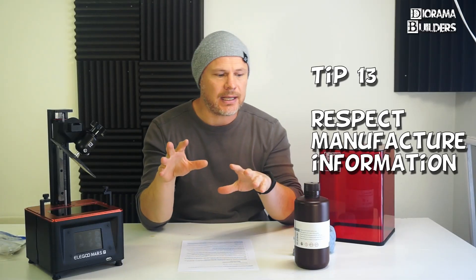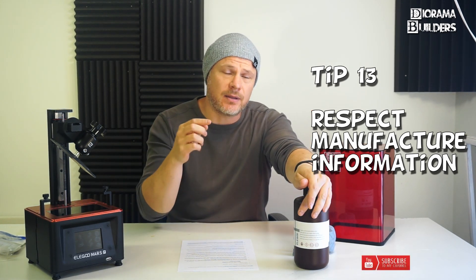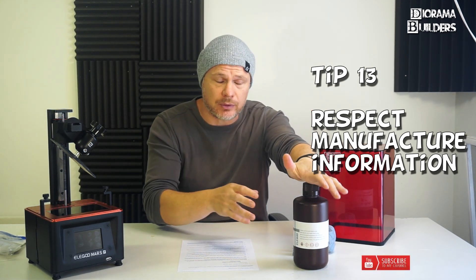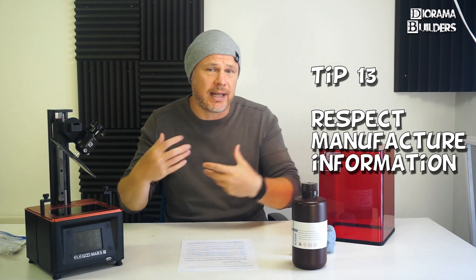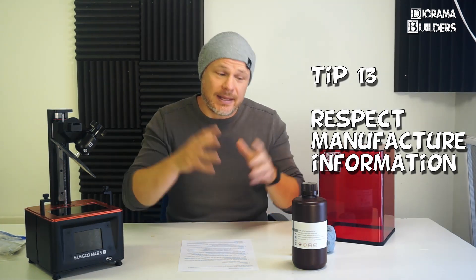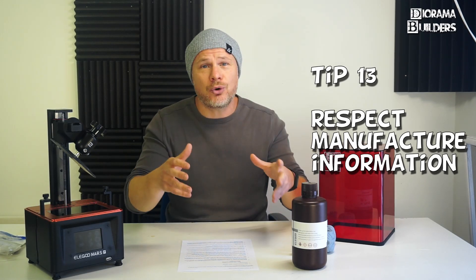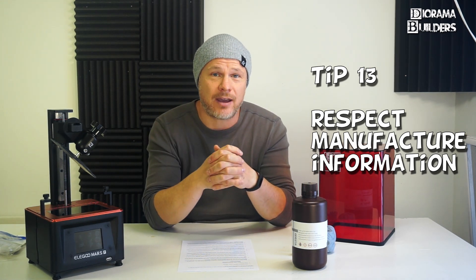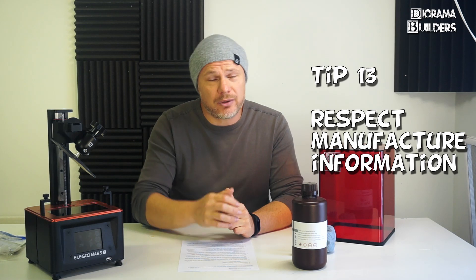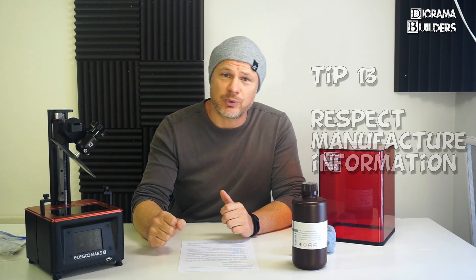Tip number thirteen: respect and read the instructions that manufacturers put on the bottle — for example, how to set up your bottom or normal layer exposure time. They put it there to get you started immediately so you don't have to test settings from scratch. Always check the bottle, or go to the Facebook page or website for the best results.